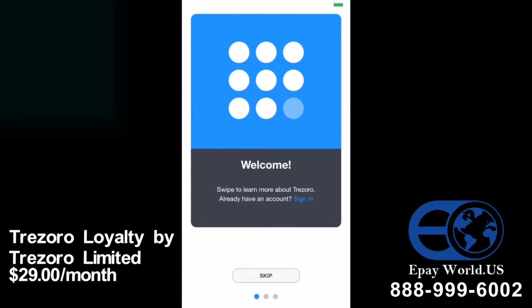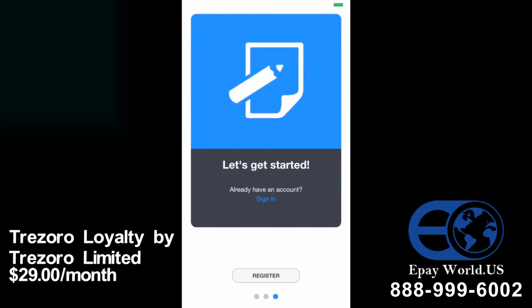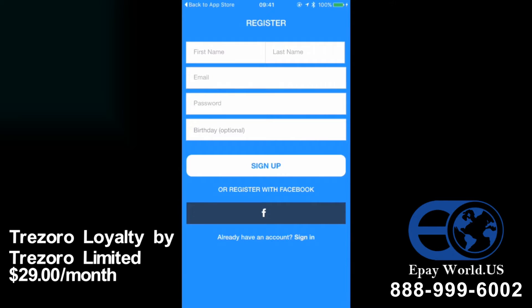You'll see some welcome screens — you can just flick through those. Then it asks you to either sign in if you have an account, or register. The register screen asks for some personal information which you can fill in. You don't have to tell us when your birthday is, but you might get a little gift if you do. I've already got an account so I'm just going to go to sign in.